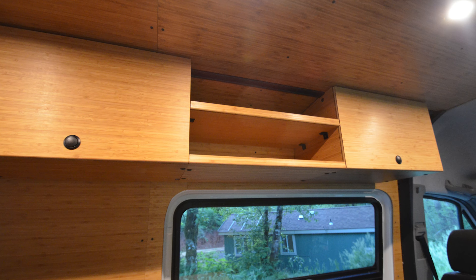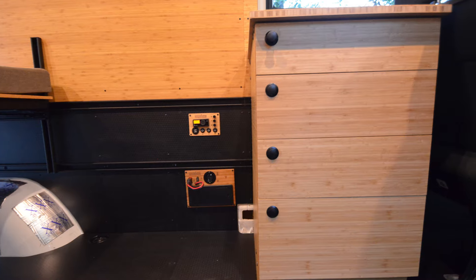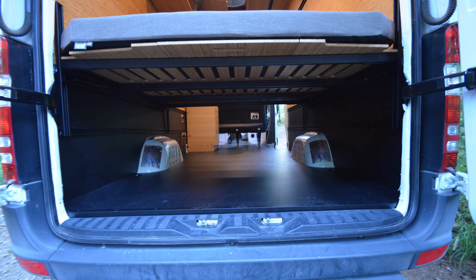In this case, it's a panel over with some overhead cabinetry, as well as our power system, a drawer system, and also hex ply lower panels and hex ply flooring.